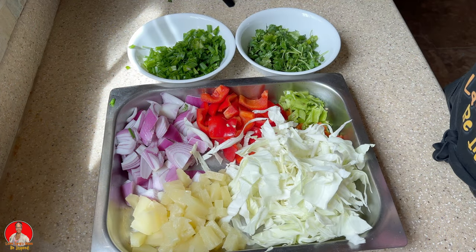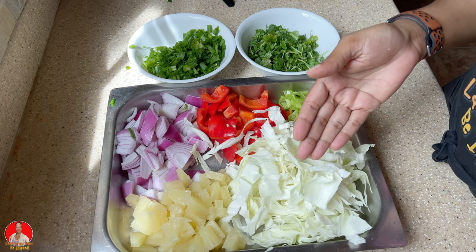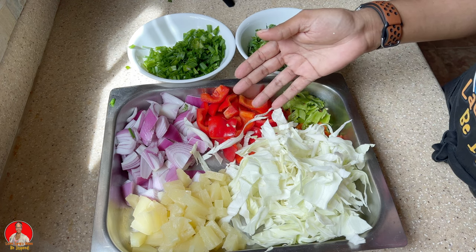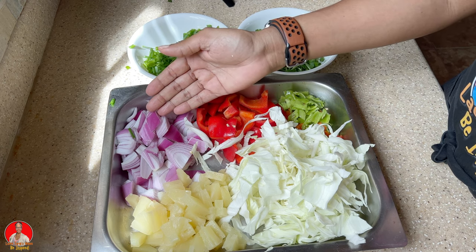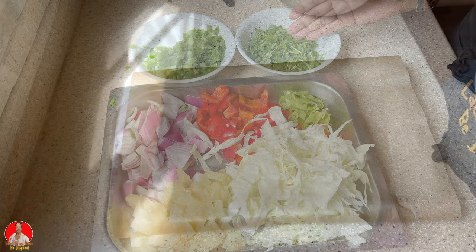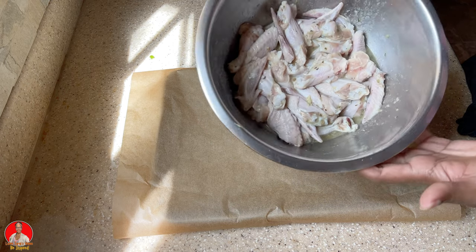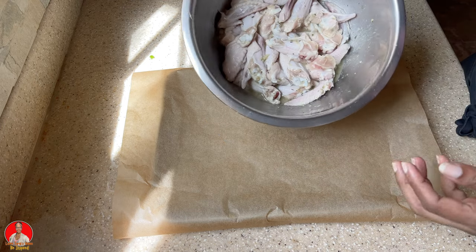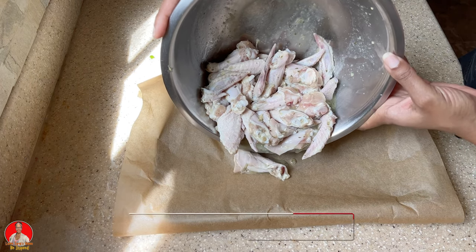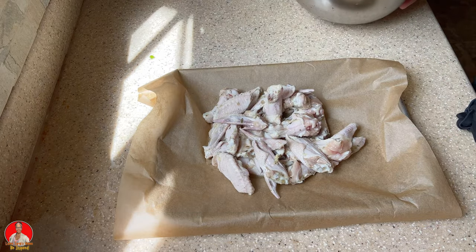Okay, so for our sweet and sour pineapple chicken, here we have some pineapple, some cabbage, some seasoning peppers, red bell pepper, red onion, spring onions, and some cilantro. What we want to do with our chicken instead of cooking it on the stovetop — we're actually going to bake it in the oven. My oven is preheating at 375 degrees Fahrenheit, I'm going to cover it and bake it for about 35 minutes.